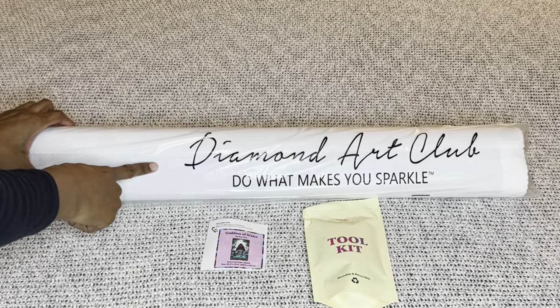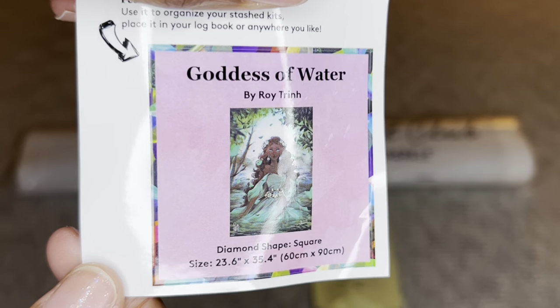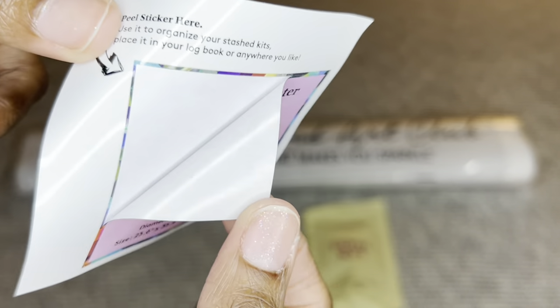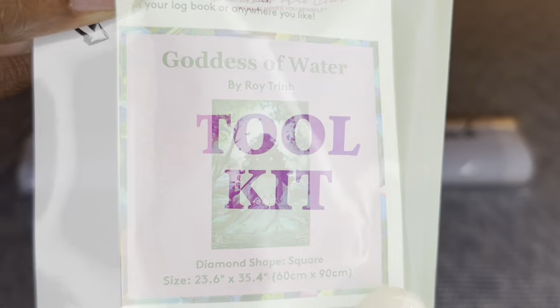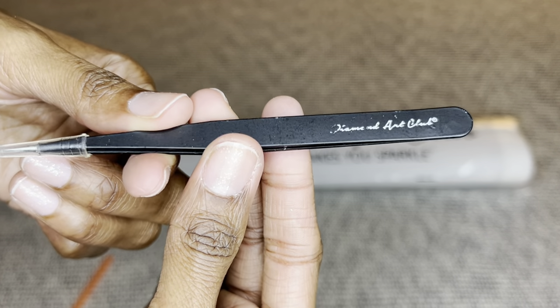Your painting will come inside this dust bag — 'Diamond Art Club: Do What Makes You Sparkle.' You will get a smaller sticker you can put on the outside of your box for storage, in a log book, as a cover minder, or on your crafting table. You will also get a toolkit; the contents may vary slightly depending on your painting type.